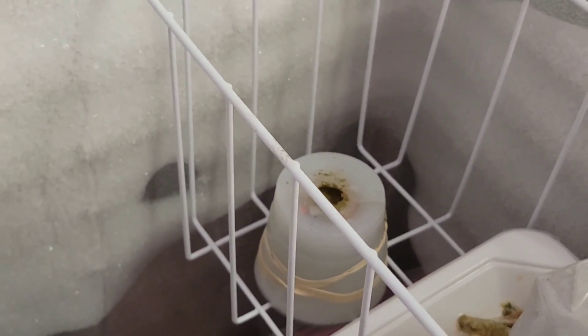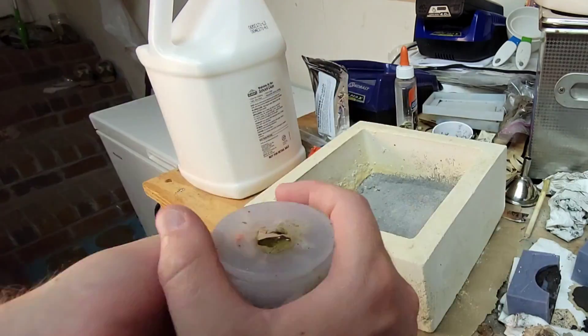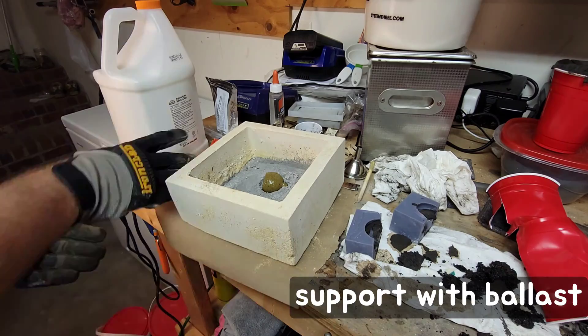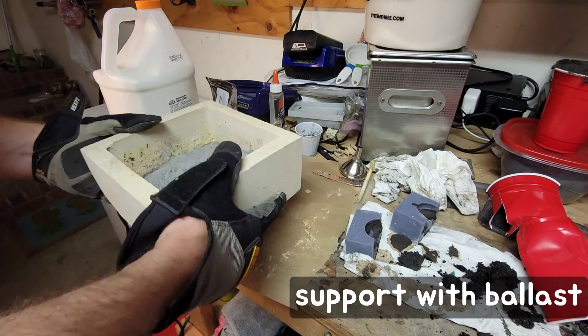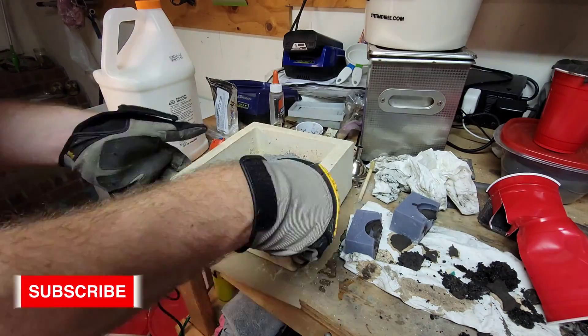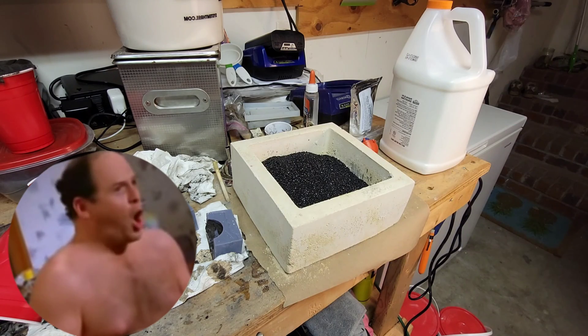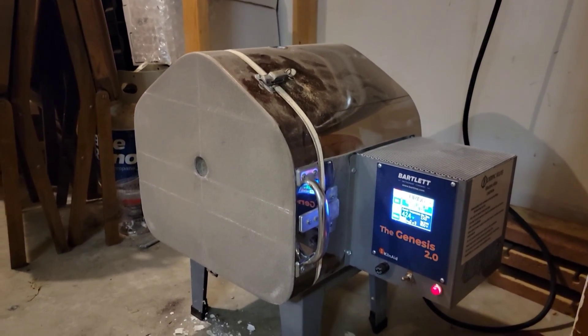3D printed resin molds, for example. The part is then placed in a freezer to solidify its shape. The next step is sintering, in which the piece is placed in an electric kiln to fuse the metal together. This causes some shrinkage, but can be accounted for in the mold by sizing it accordingly for the material.